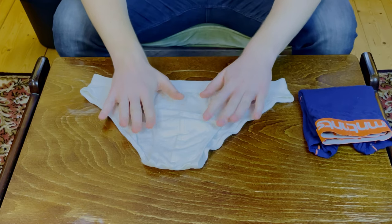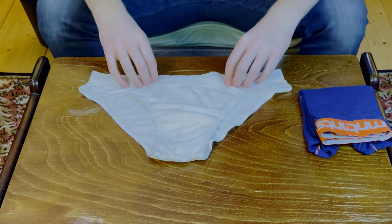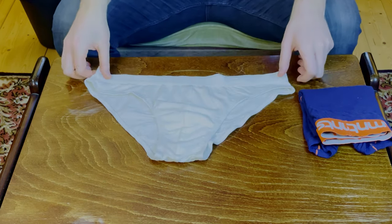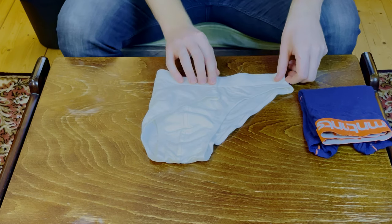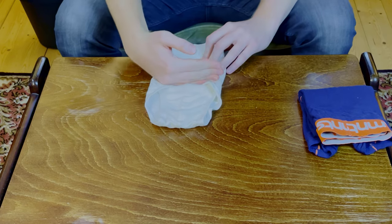Starting with the briefs laying flat, facing up. Split it into three parts again — folding the first side over, then the other side. At this point you can fold it in half.